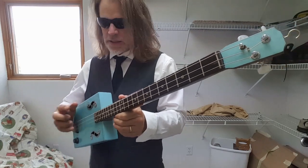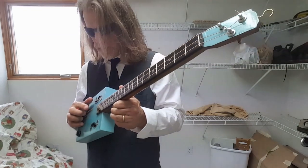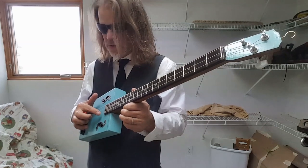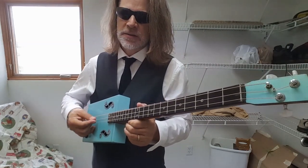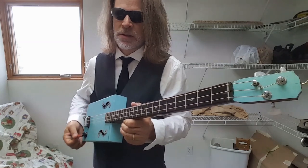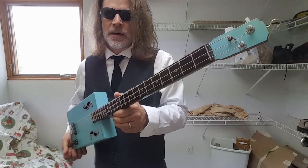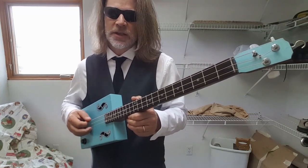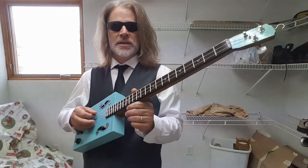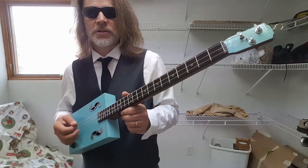I typically tune the top string from A down to E, the D string I tune down to B, and the G string I tune down to E. Now you can tune these however you like. I just happen to like E because I was a guitar player in my past life, and just like the guitar has an E on the bottom and an E on the top, I find that very useful.